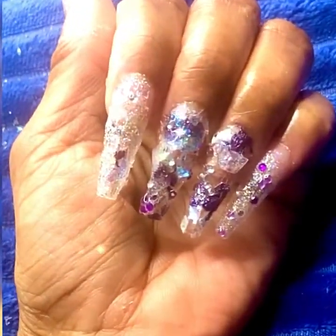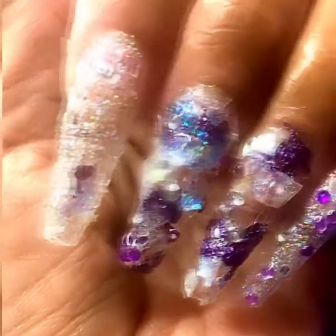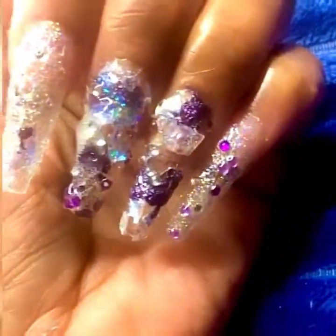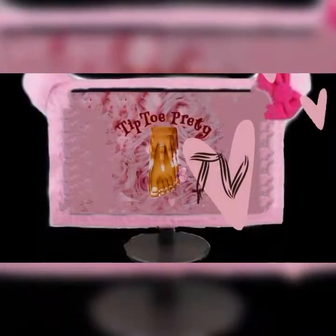Thank you for joining me for this week's tiptoe tutorial on how the color purple reigns supreme. Let's get started, shall we? Here we go!